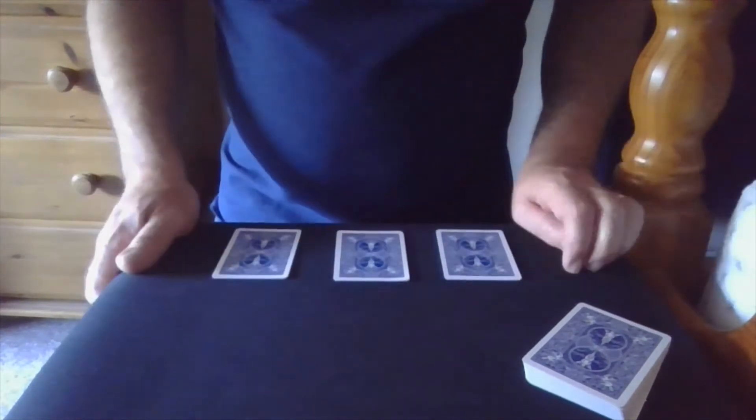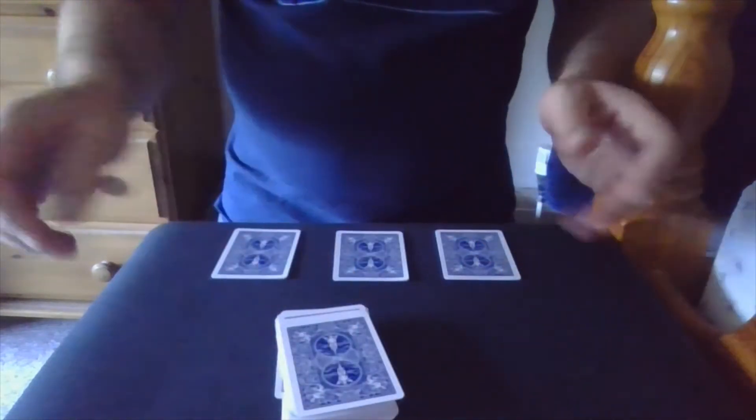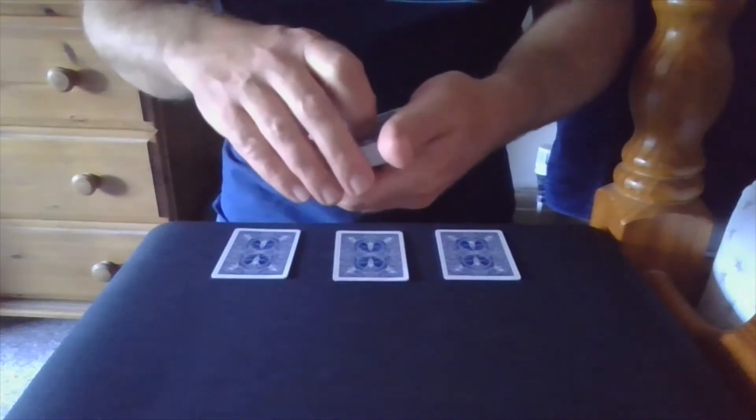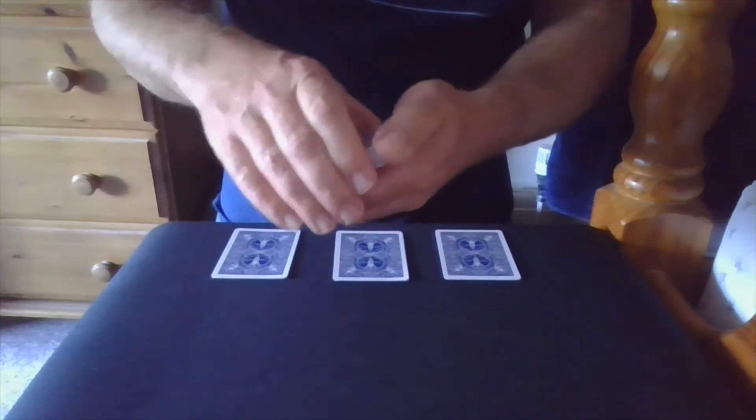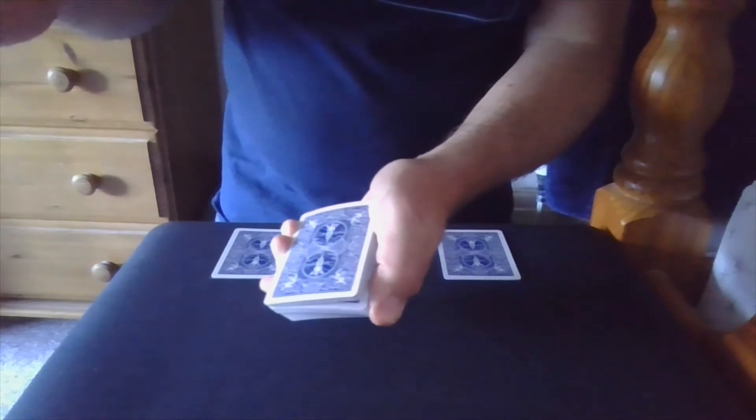It involves three small packets of cards and the spectator is going to make a selection. In fact they're going to make three selections, and then I'm going to use one mystery card. You give the cards a mix and then you say to the spectator all I'm going to ask you to do is just to tell me when to stop as I run my thumb down the outside of the pack, and they say stop.